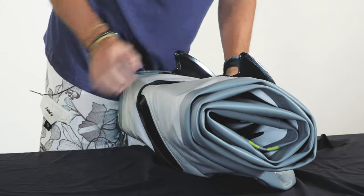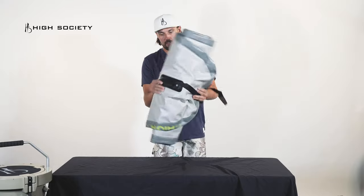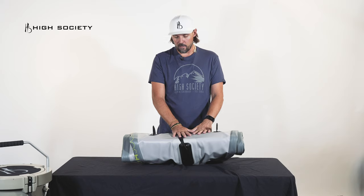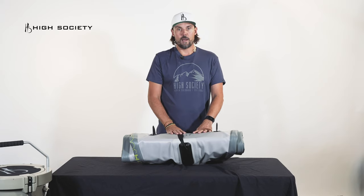Get it tight so that way your board is easy to move around, compact, and you can get it into the backpack a lot easier. This strap is very handy — don't throw it away. Thank you.